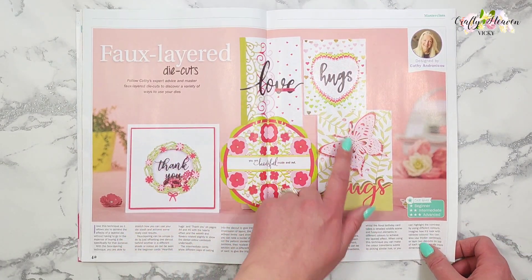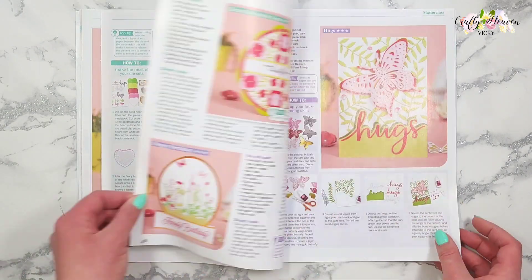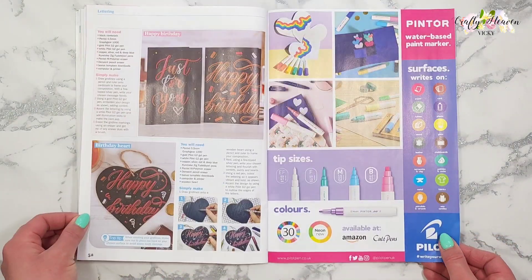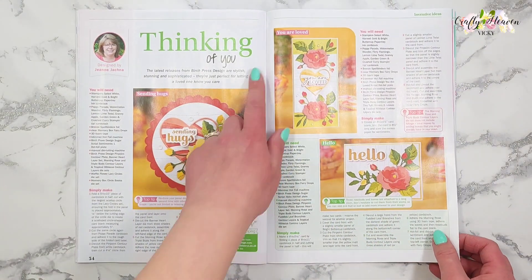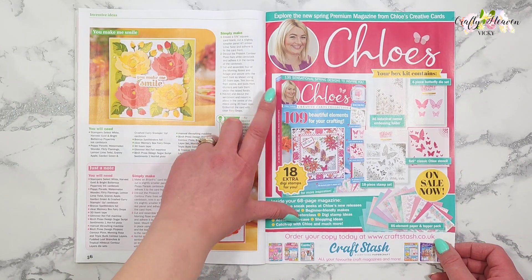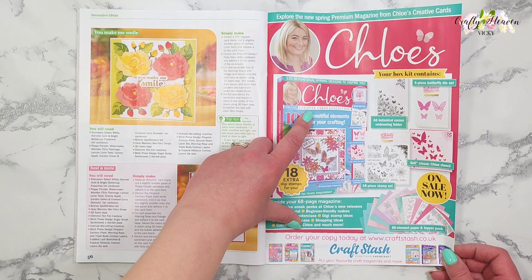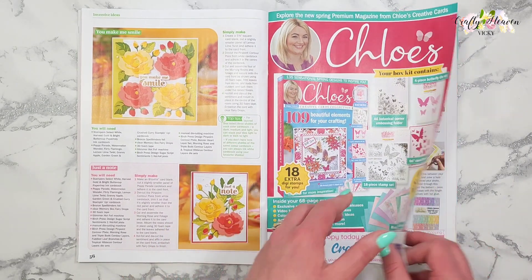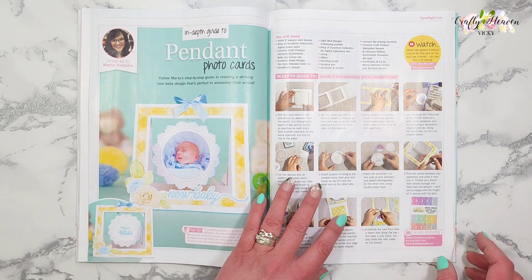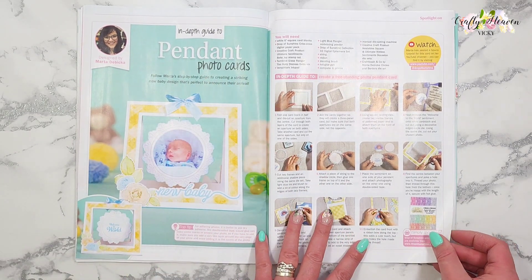These are really pretty cards — I love that one. Then we have the thinking of you cards with some beautiful designs. There's also a new magazine out today: the Chloe's Creative Cards Collection Volume 12. You can get your hands on that — oh my goodness, look at that card! That is the pendant photo cards — gorgeous.